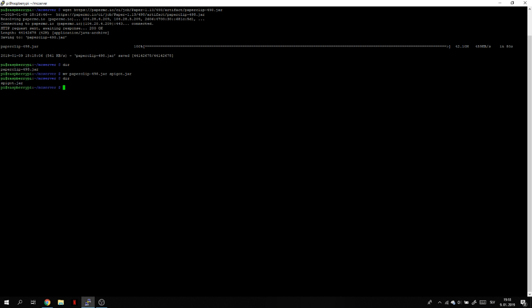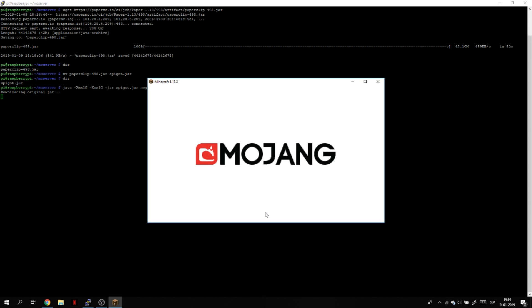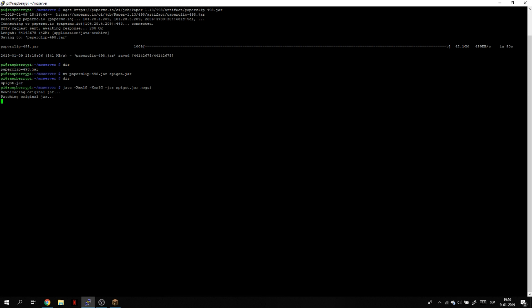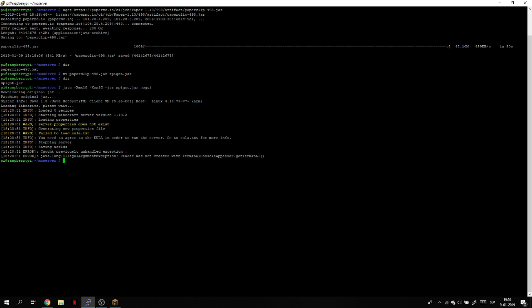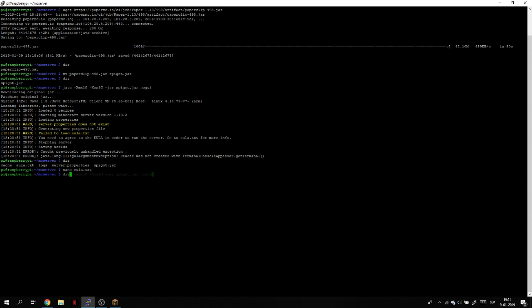Now type the command to run the server — I'll paste it in because it's a complicated command. Change the memory to 1 gigabyte, not 6 gigabytes, and press enter. Now it's loading up. Meanwhile we can start Minecraft 1.13.2 and click multiplayer. It's going to take a long time to load, and after it's done it's going to ask us to change the EULA.